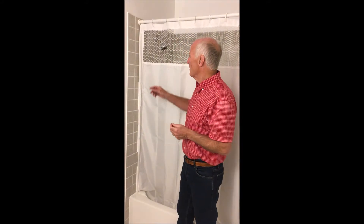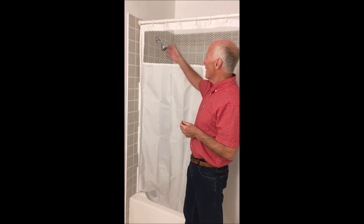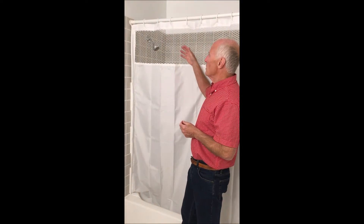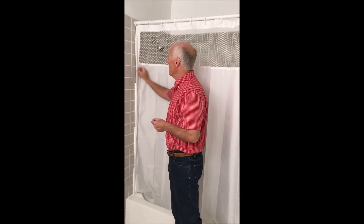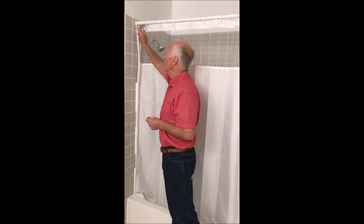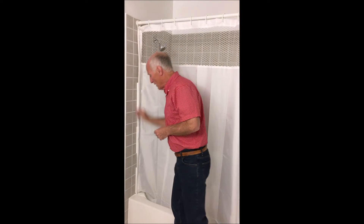So what it is — it's a fabric, polyester. We've got extra mesh in it and the mesh allows more light and ventilation. On the sides there are special hems, and the hems actually hold a tube that's suspended down from the curtain ring at the top, and then the tube is cut at whatever height your tub or stall requires.